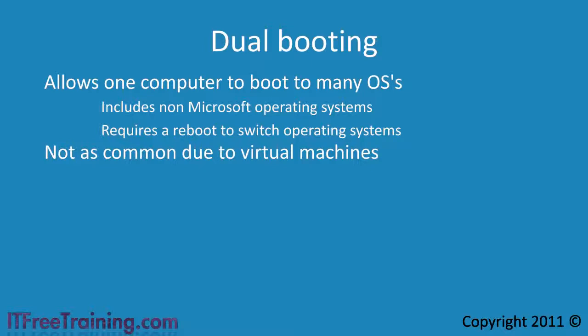However, there are still times you may want to use dual booting. If you are upgrading and want to perform a clean install rather than upgrading your old OS, you may decide to install the new OS on a separate drive to give you the option to roll back to the old operating system. This is common when upgrading to a new OS that does not support an application installed on the old operating system.